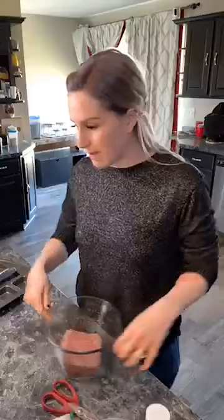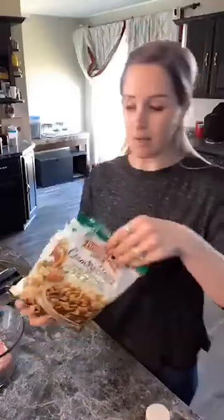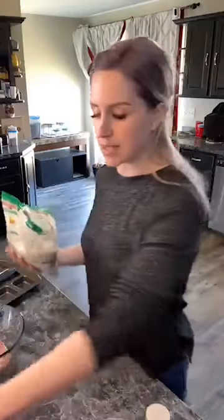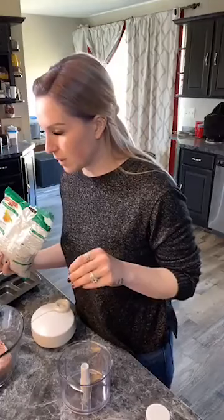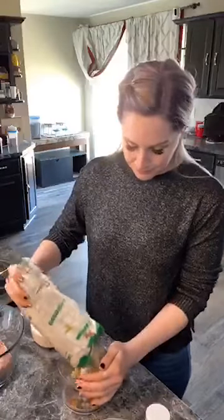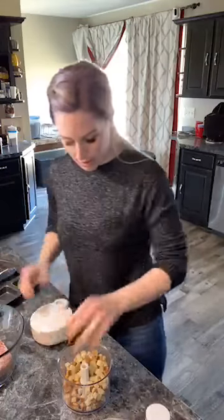Now we want to add in our bread crumbs. I have some country-style cubed stuffing and I'm actually just going to pour some into my manual chopper and chop it up into littler crumbs for this recipe. We need about half a cup of bread crumbs. I'm just going to toss those in here and kind of crunch them up.